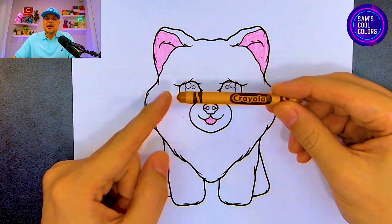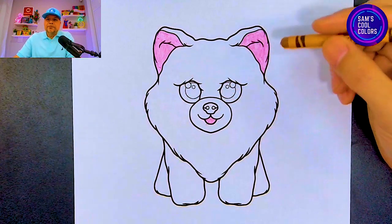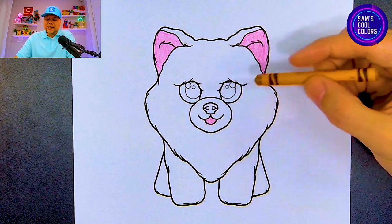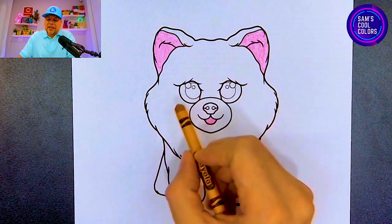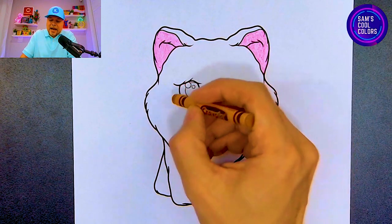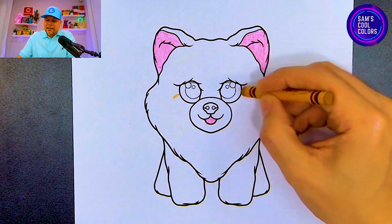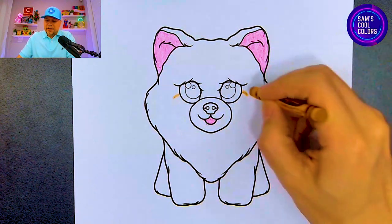If you have a tan color in your art box or a light brown, they will work just great. First we're going to do a quick outline because Honeycomb has two colors — one color on top and another color on the bottom which is white. So we'll make a quick guide line: on the left eye, draw a little curved line about midway through that eye, and on the right do the same thing mirroring the other side.